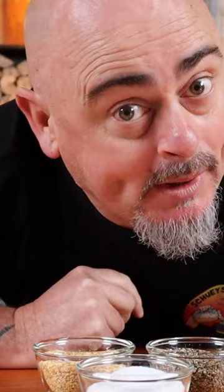Just add these to a rub shaker that has served its purpose and is now in retirement. Just remember — before each use, shake it up properly.